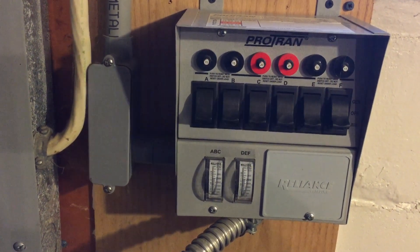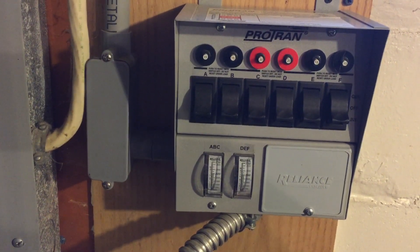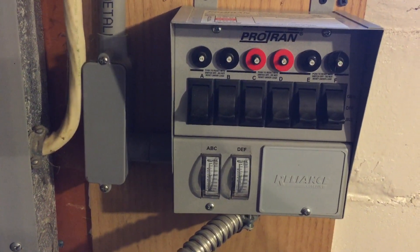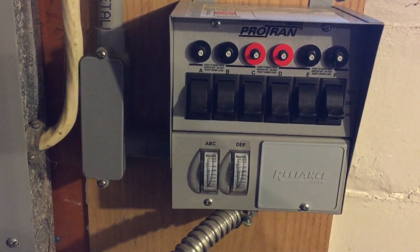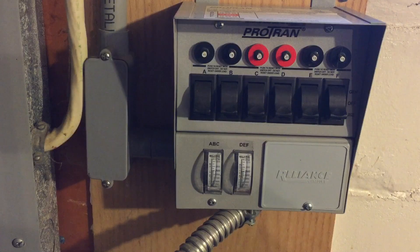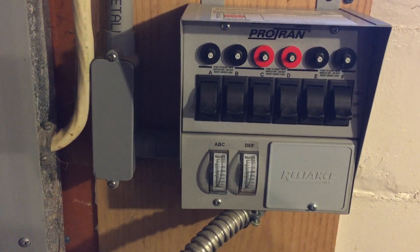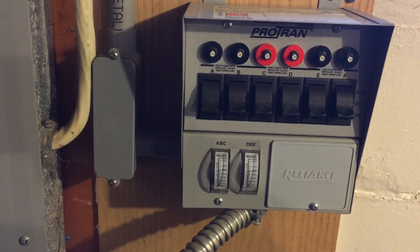I just wanted to show everybody what a transfer switch looks like. I think it's important that folks can make a little bit of electricity should something happen. I've got a little transfer switch in the house and a generator that runs on two different types of fuels, so it keeps us covered. It's been really good to us and we've had a great experience with it. This is Modern Refugee — I hope you guys got some information from this. You guys have a good day, thank you.